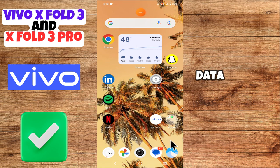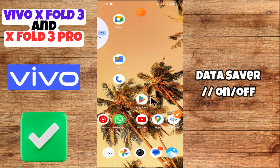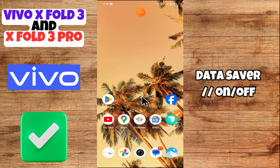Hey everyone, welcome back to my YouTube channel. In this video I'm going to show you how to turn on and off data saver in your device — the Vivo X43 and X43 Pro.